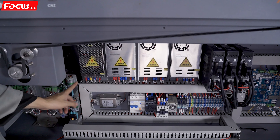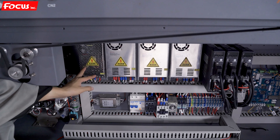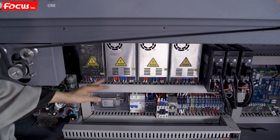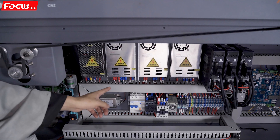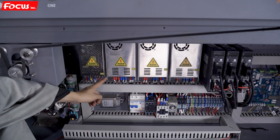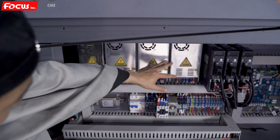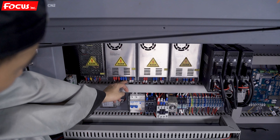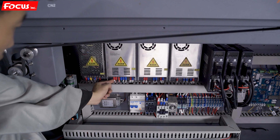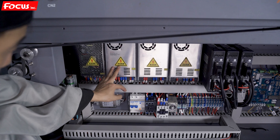When we go to the top, here is the 24V power supply box. This one is used separately and only for the negative pressure system.